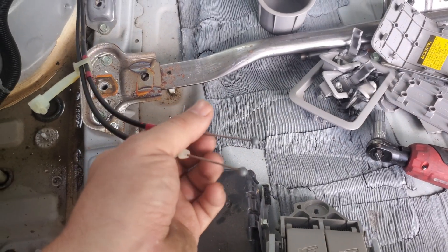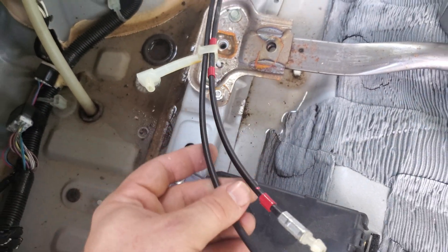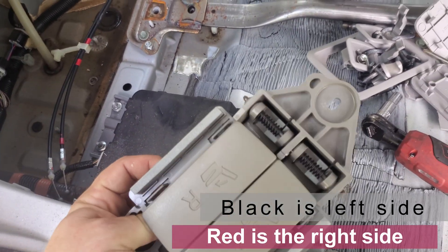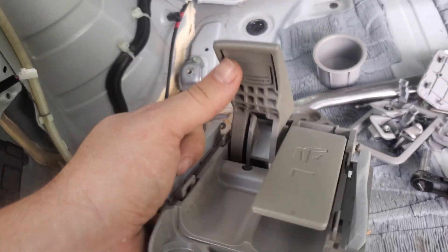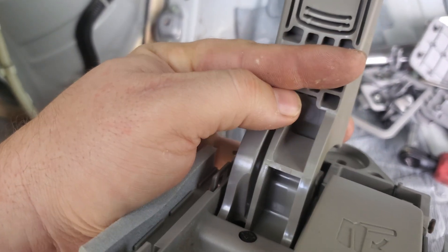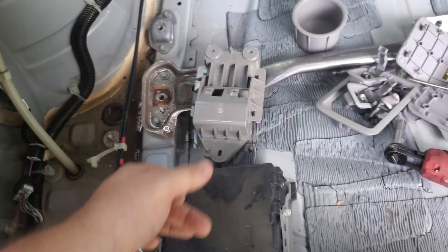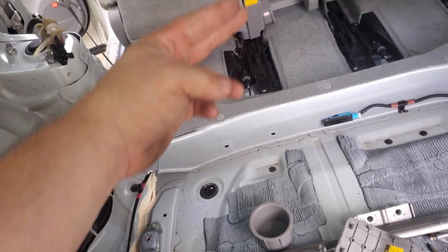They're just normal little retaining balls — one marked red and more marked black. The line goes through here and up over this clip; you get your slack, push it up, slide it to the side, and it comes out. When you put it back, just put it back in and pull your slack through from the back. Now that's undone, we'll pull them loose and pull them through so we can get the seats out.